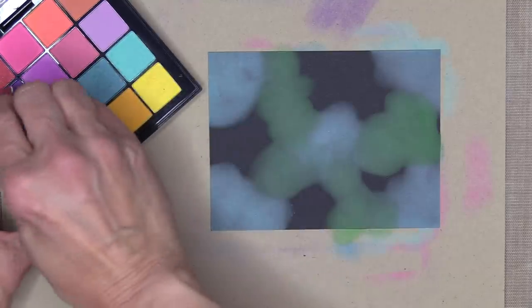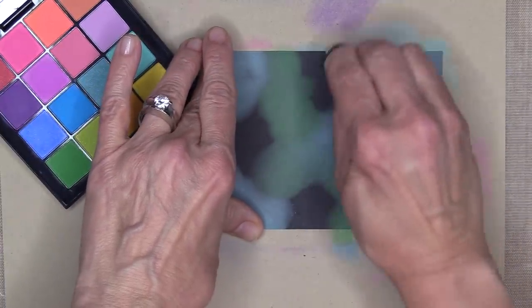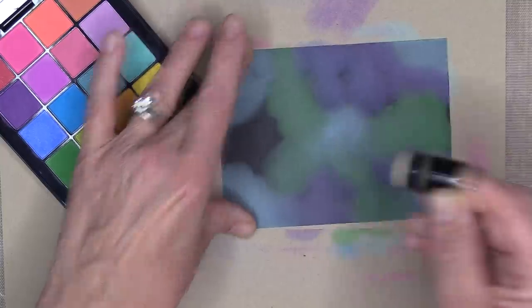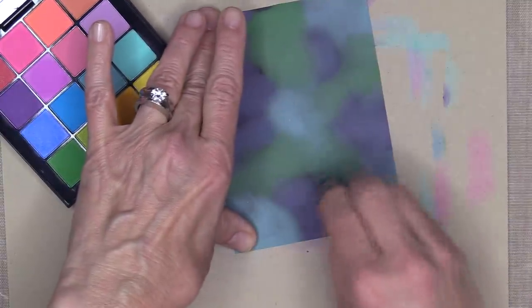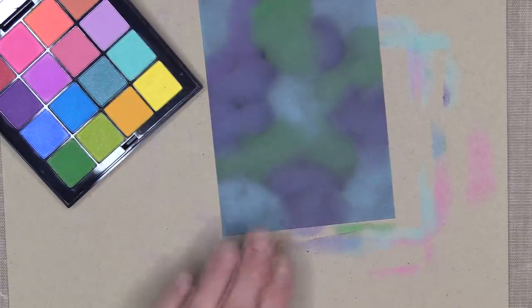The next color I'm going to use is some deep purple and I'm just going to fill in those empty areas. There are a few spots I missed, but once I rub over the whole panel with the Swiffer duster, everything gets filled in nicely and everything blends together. I'm using a new spot on that same Swiffer and really rubbing across the surface. This is also a really neat way to make a sky background.